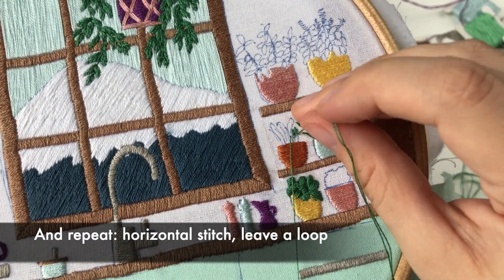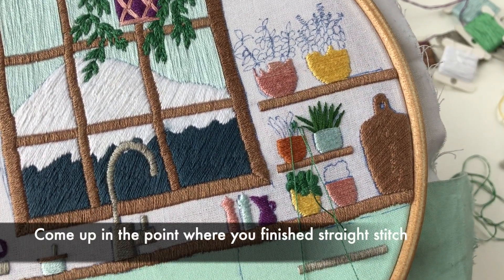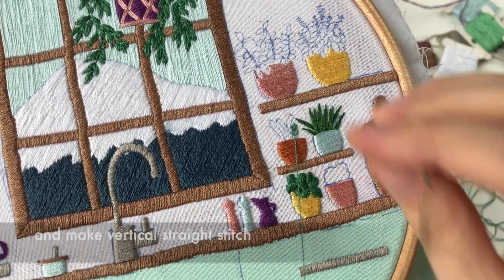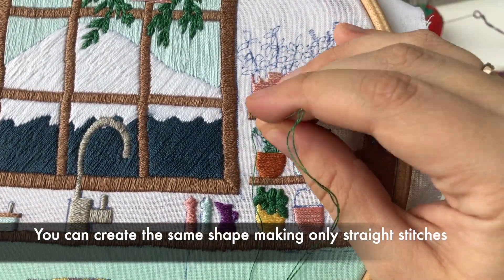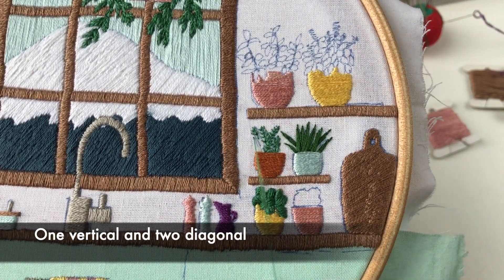Horizontal stitch, leave a loop. Come up at the point where you finished the straight stitch and make a vertical straight stitch. You can create the same shape making only straight stitches — one vertical and two diagonal.